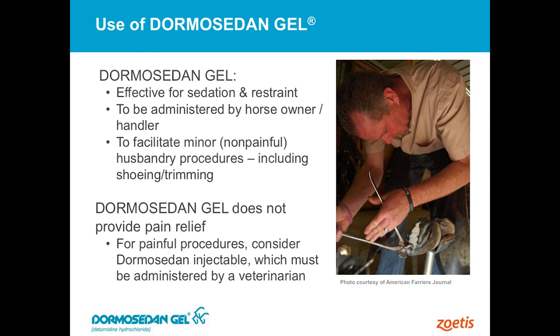For minor husbandry-type procedures, and foremost among this would be shoeing and trimming. Again, no claims for pain relief, so for really painful procedures or where that horse is going to be hurting, this product is not the right choice.